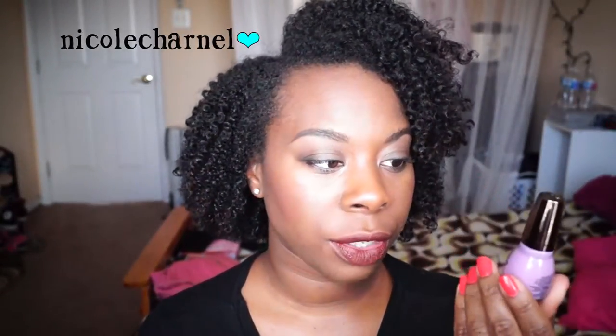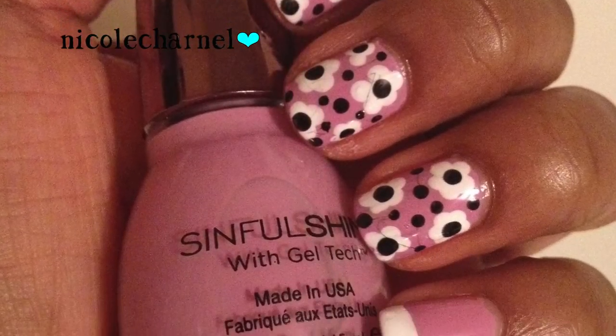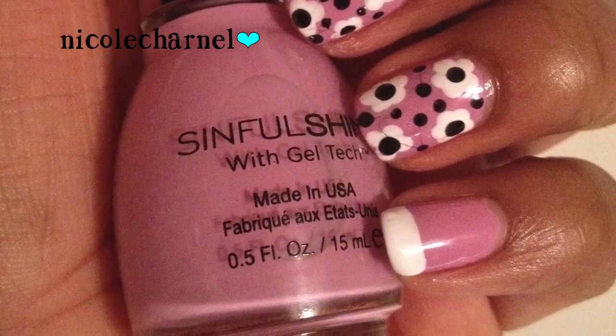The next color I used is Spitfire, also by Simple Colors. This is their Simple Shine line with gel tech technology — it's just supposed to have a gel-like finish. This one I did do a design for, just using plain white and black with flowers.